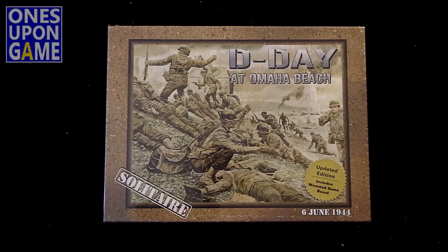It has been updated again to the third edition and also features a very cool and much-needed mounted map.